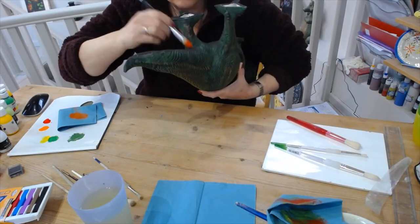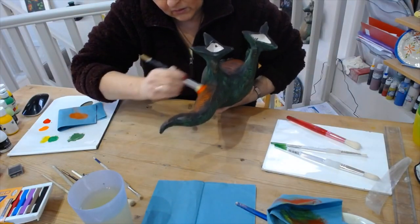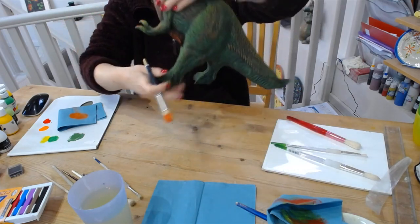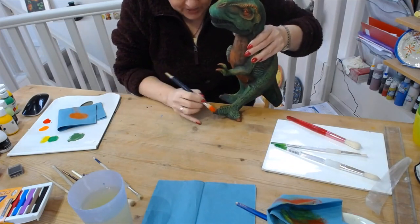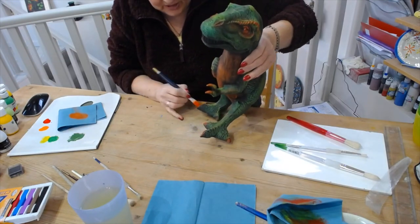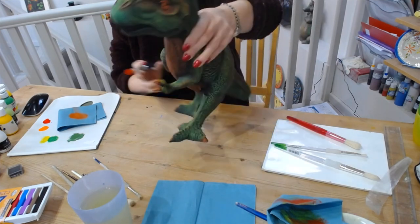You'd be amazed how different it looks when it's varnished. You can either spray varnish it, but I tend to use brush-on because I don't like the smell of spray varnish, whereas the Chroma Color brush-on varnish has no smell. It's milky to start with and then it dries in a lovely shine.